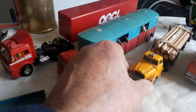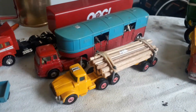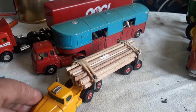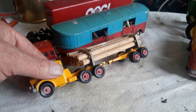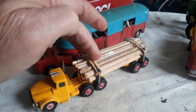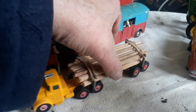It's a Scammell, and I want you to check the rear axle when it turns. If you turn the lorry, the rear axles will also turn — that's very nice, just like the real thing. Underneath is just a trolley wagon or a bogie. When your logs are secured on top and you turn, the wheels at the back will also turn.